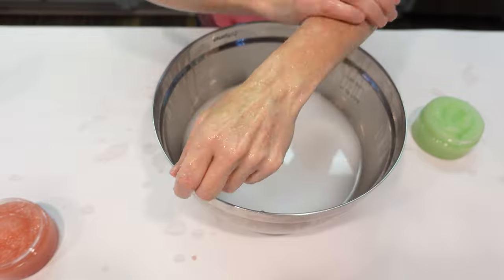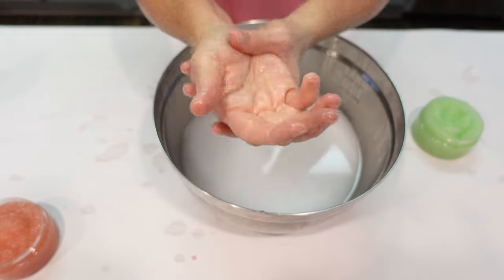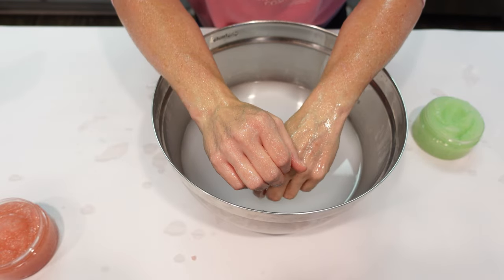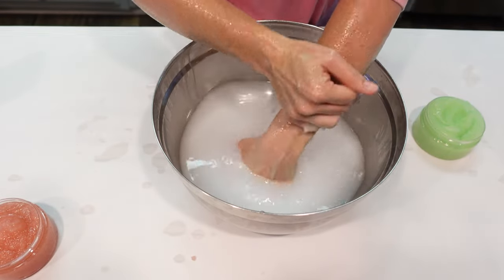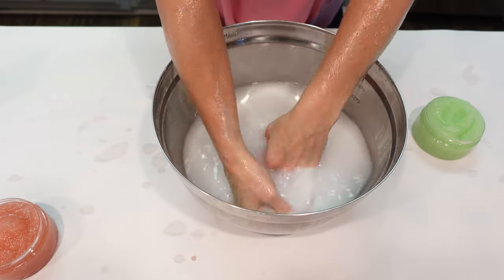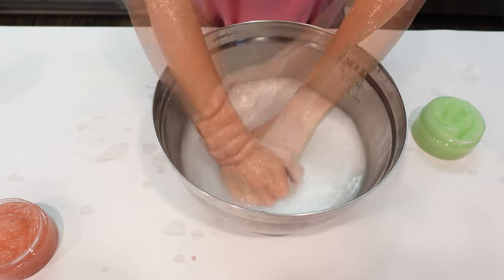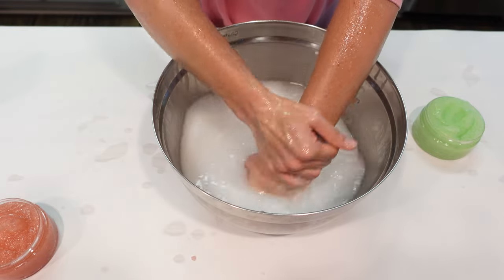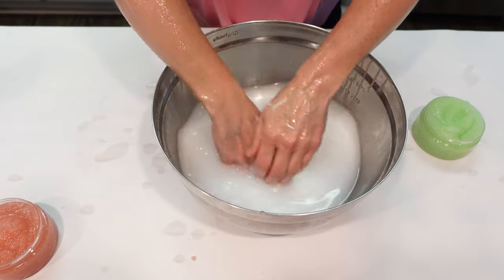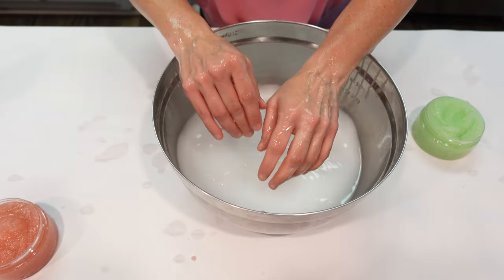These are awesome! Alright everybody, that's how you make a duplicate of Tree Hut sugar scrubs. I hope you really liked this video, I hope it inspired you, and I hope you learned something. If you did, please remember to give this video a thumbs up, leave a comment or question below, subscribe to my channel, and don't forget to share this video with a friend. Catch you on the next video. Bye — keep shining!